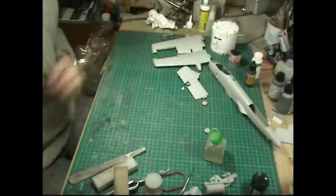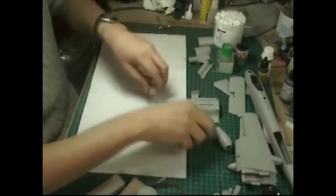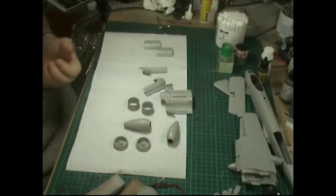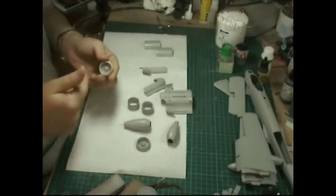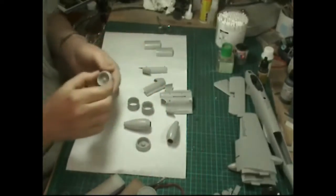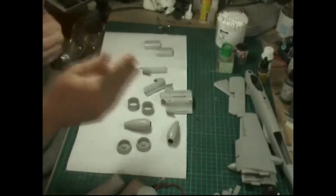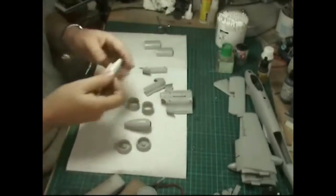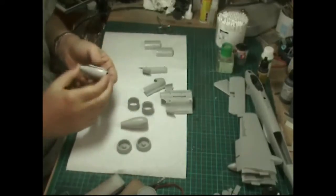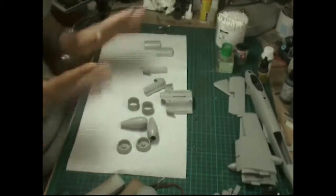Moving on to the engine nacelles that go on the back - they're nicely detailed and can be opened or closed. The fan blades are actually quite nice - you can see daylight through them, they're not just flat molded with rays. It's a seamless finish inside. The engines are two halves I've already put together - you could detail them with piping and various bits and pieces. Italeri have brought out a resin set for their A-10 that gives you a detailed engine with various bits and pieces.